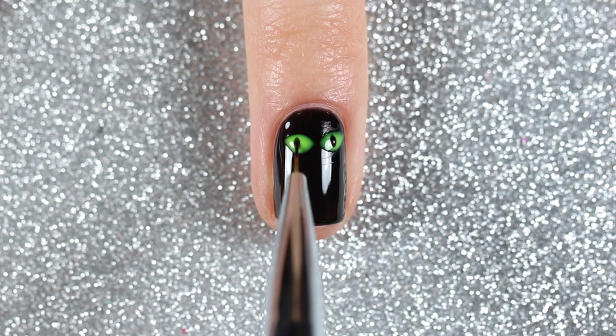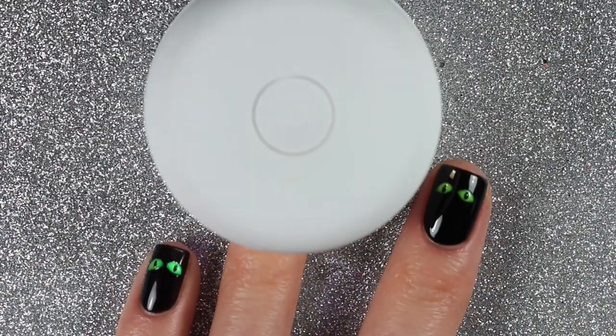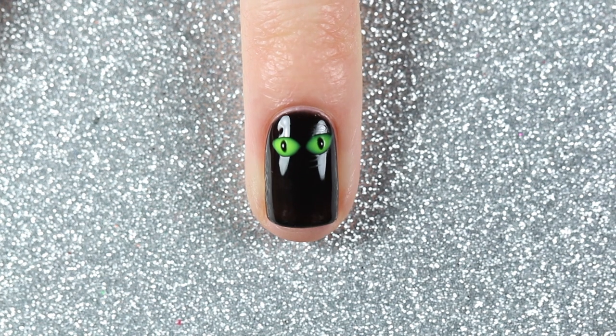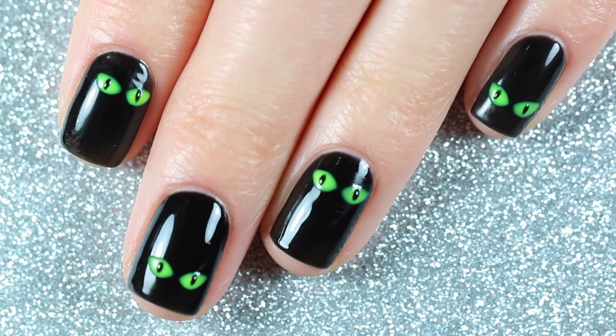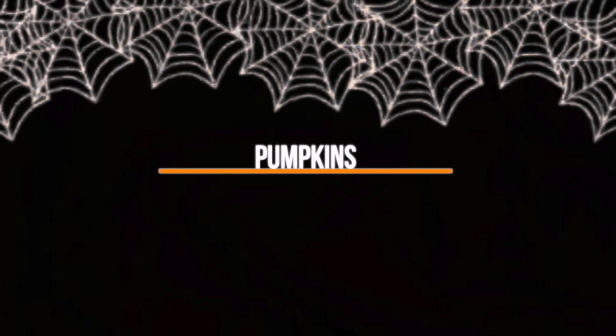For this design I didn't apply a top coat because I liked the 3D effect of the cat eyes — plus all these gel polishes have a three-in-one formula including a base and top coat. Here is the finished cat eye design. The fourth and final design is a cute little pumpkin design over a nude base.